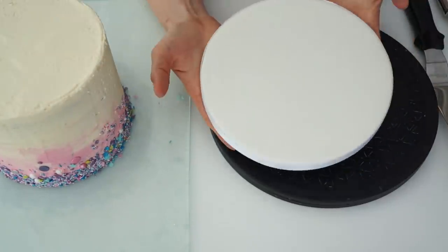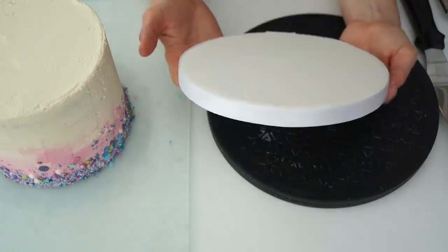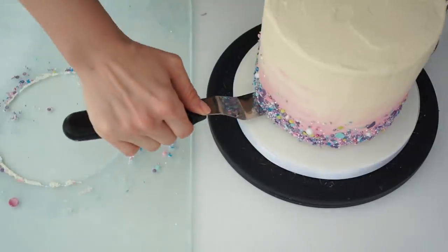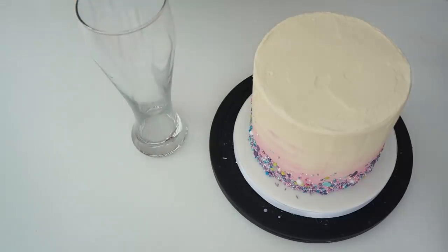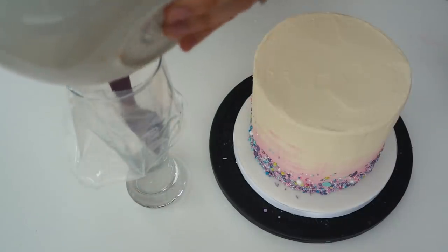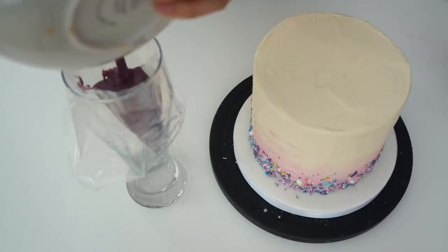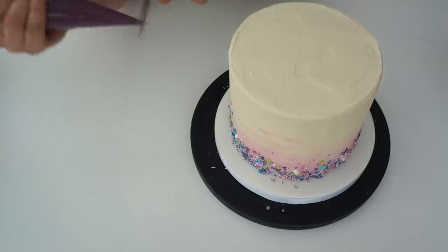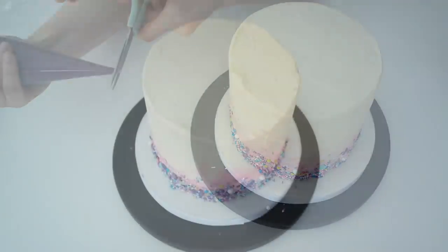I've taken my cake out of the fridge and the buttercream has firmed up to the touch. I've got an eight-inch drum board covered with white icing, and I'm transferring my cake onto it. I then put a piping bag into a glass and pour the purple chocolate ganache in, cutting the end about five millimeters from the bottom so I can start applying the drips.